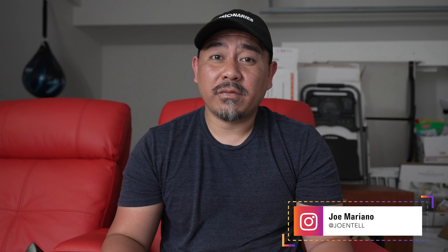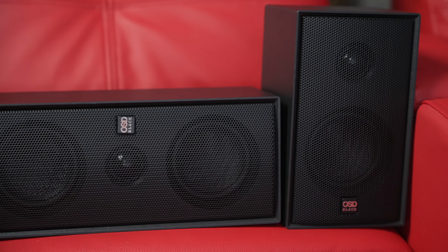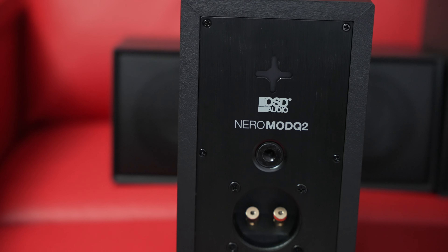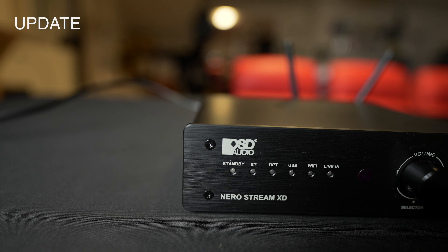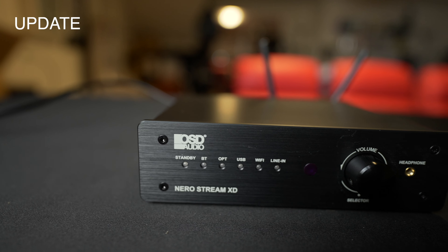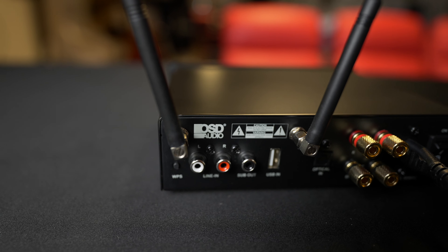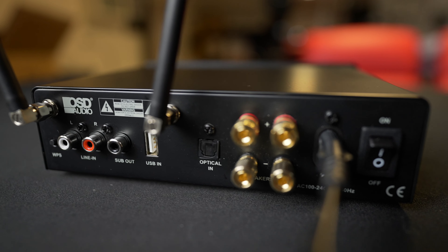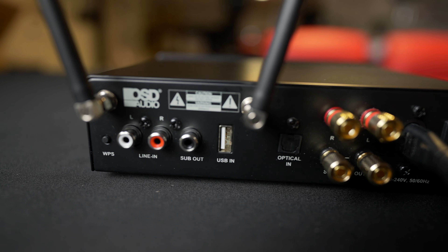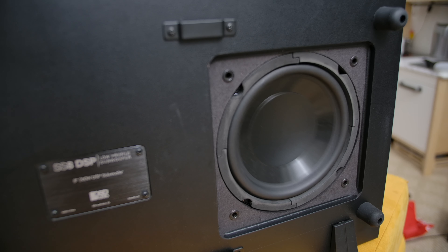Hey, how's it going? This is Joe Mattel. Today I'm back with another video reviewing some more speakers from OSD. I just recently got this Nero Stream XD which I think would be perfect to pair with these speakers. This is a Class D amplifier rated at 60 watts per channel into 4 ohms. It has Bluetooth and Wi-Fi capability up to 192 kilohertz and 24-bit, which is important if you're trying to use a lossless streaming service. Using the subwoofer output, you can match this up with their SS8 Slim DSP subwoofer that I reviewed previously.